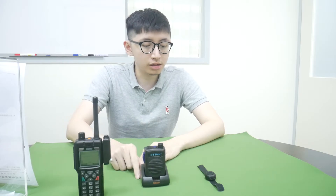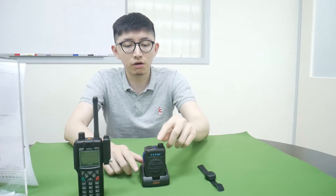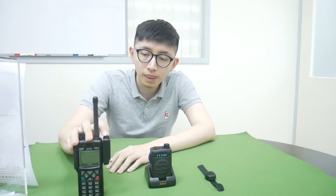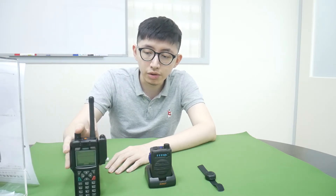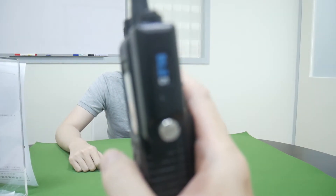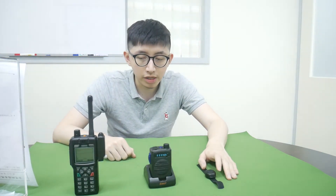Now we begin to pair the PTD-U2 with Sapura Radio. First, power on the BTD-55 Bluetooth headset and power off the Dongle. Then press the PTD button on the Dongle and power it on again until you see the LED flash twice per second. Press the PTD again and you will see it flash three times per second. Then power on the PTD-U2 and press the PTD button.